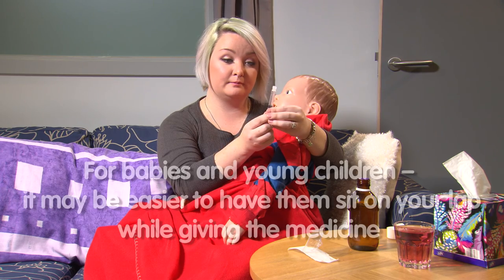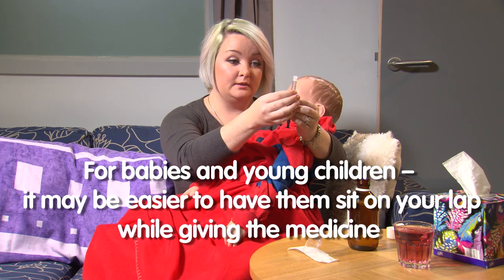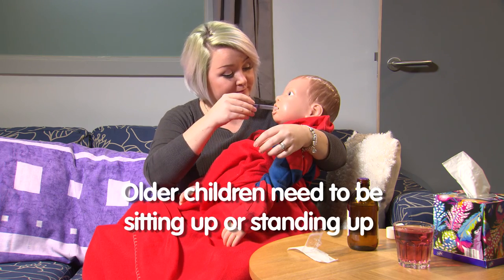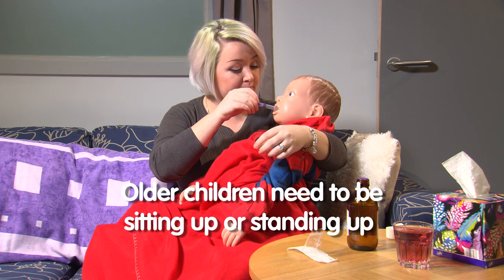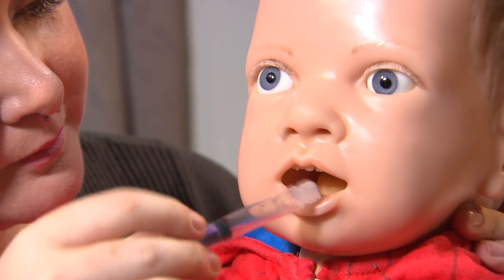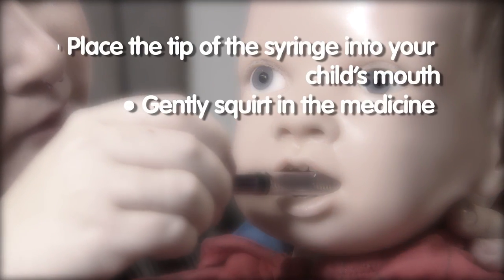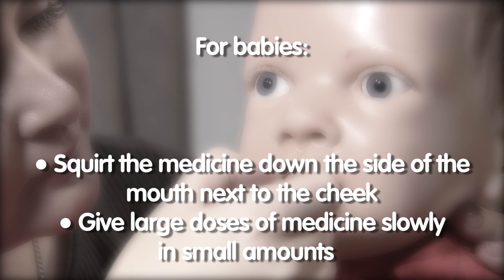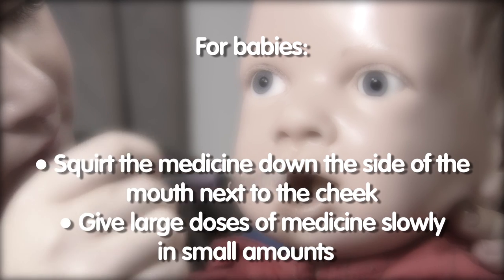For babies and young children it is often easier to have them sitting on your lap so that you can support them while you are giving the medicine. Older children should be sitting or standing up. Place the tip of the syringe in your child's mouth and gently squirt the medicine in. For babies it is often best to squirt the medicine down the side of the mouth next to the cheek so that they don't choke.